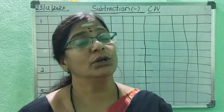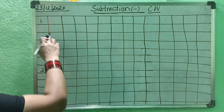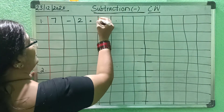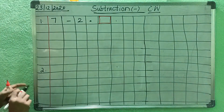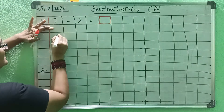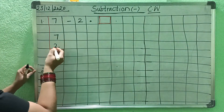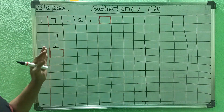We will do it in the math notebook. Now, after writing that, here is number 1: 7 minus 2 equals box. So first, what should you do? Leave one box and arrange the numbers: 7 and 2. And 2 before the minus sign.